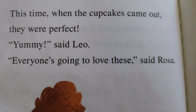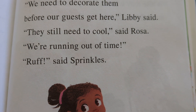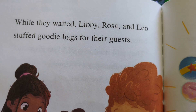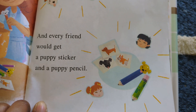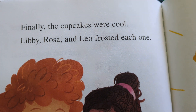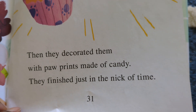This time when the cupcakes came out, they were perfect. 'Yummy,' says Leo. 'Everyone's going to love these,' said Rosa. 'We need to decorate them before our guests get here,' Libby said. 'They still need to cool,' said Rosa. 'We're running out of time.' 'Ruff,' said Sprinkles. While they waited, Libby, Rosa, and Leo stuffed goodie bags for their guests. Every pup would get one chew toy and one doggie treat. And every friend would get a puppy sticker and a puppy pencil. Finally, the cupcakes were cool. Libby, Rosa, and Leo frosted each one. Then they decorated them with paw prints made of candy.